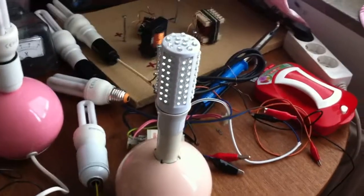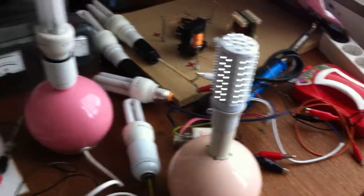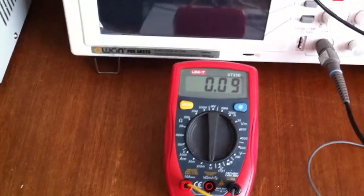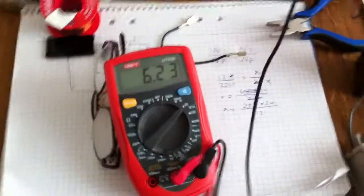I don't know, it's maybe 30% brightness. Or you can see here I'm drawing only 90mA, and this is the voltage for the battery.